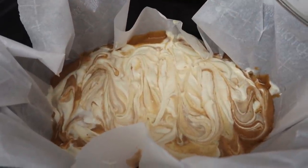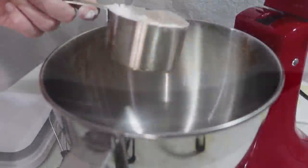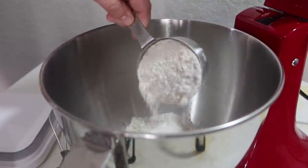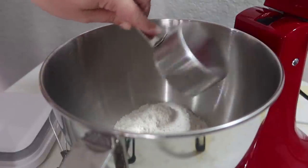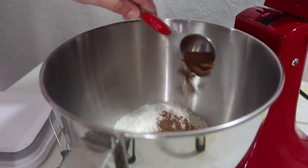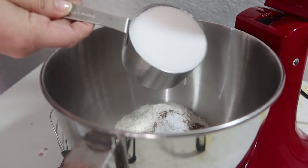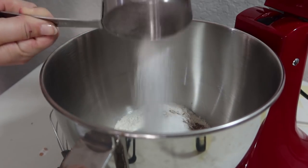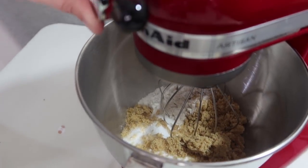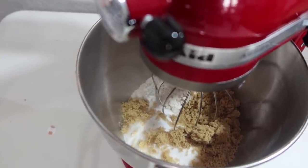This crock pot pumpkin cheesecake is going to be so good. We are going to start by adding our dry ingredients to a bowl. I just added in one and three-quarter cups of flour, one tablespoon of pumpkin pie spice, one teaspoon of baking soda, half a teaspoon of salt, one cup of granulated sugar, half a cup of brown sugar, and go ahead and whisk that up. I am using my KitchenAid for this, but you do not need a stand mixer.